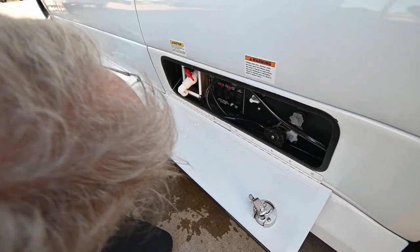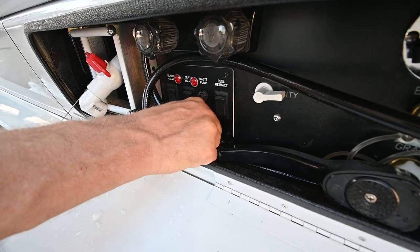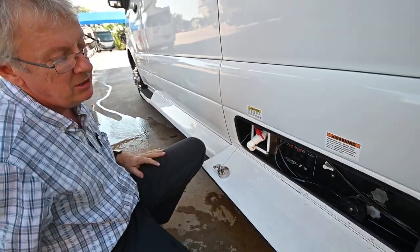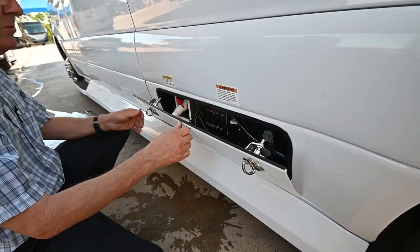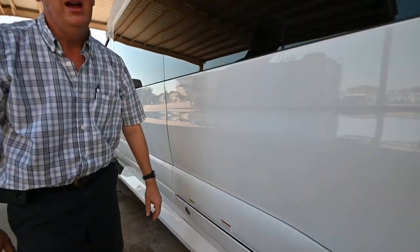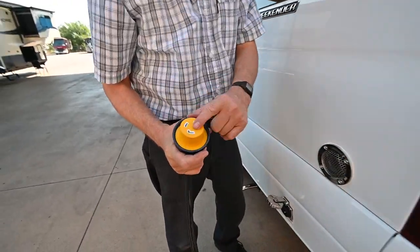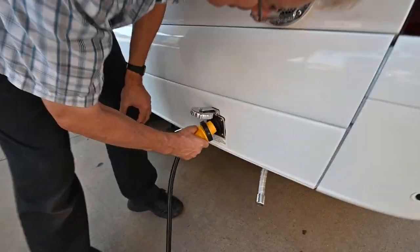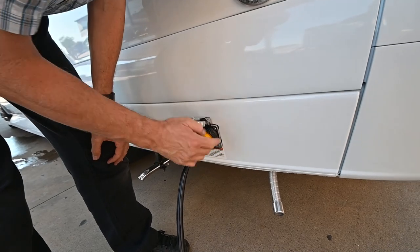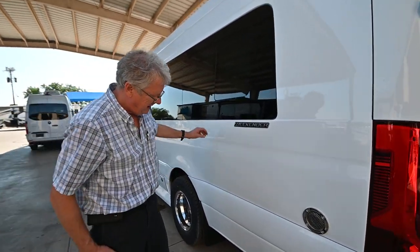Most parks will have free cable TV so you can plug in and get your programming. I've got a 30-amp cord hooked up for power. I'm going to unplug it — it's keyed, it only goes in one way. Push it and twist it to the right to lock it in, then put the locking collar on to seal it and secure the cord so it can't fall out. If you look at the exhaust: this is the generator exhaust coming out of the coach, and this would be the exhaust for the S-bar diesel heater.